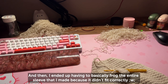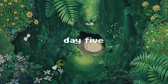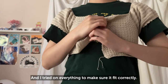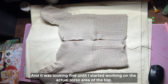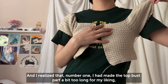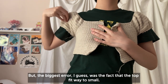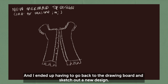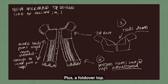I ended up having to frog the entire sleeve because it didn't fit correctly, but that night I finished at least one sleeve. The next day I finished the other sleeve, tried everything on, and it looked fine — until I started on the torso and realized the bust part was too long, the sleeves still didn't fit how I wanted, and most critically the top fit way too small. I had to go back to the drawing board and sketch a new design, which included a split hem on the bottom to accommodate my hips, a wider front panel where the buttons are, and a fold-over top.